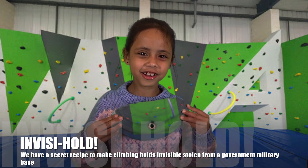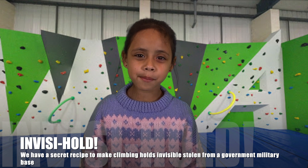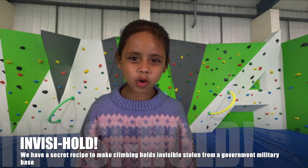And here's the mega jug. Next week I'm going to show you how to make a pegboard to store all your climbing gear tidy. Peace out.